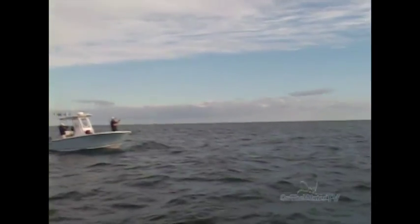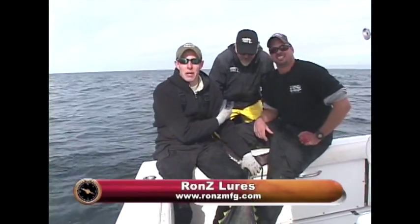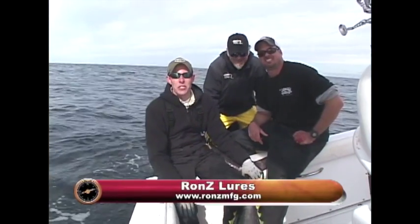What's wrong with this captain, right? This captain can only find big fish. Fishing also with Ron Zee, the man behind the lures that fooled this fish and a bunch of other fish today.